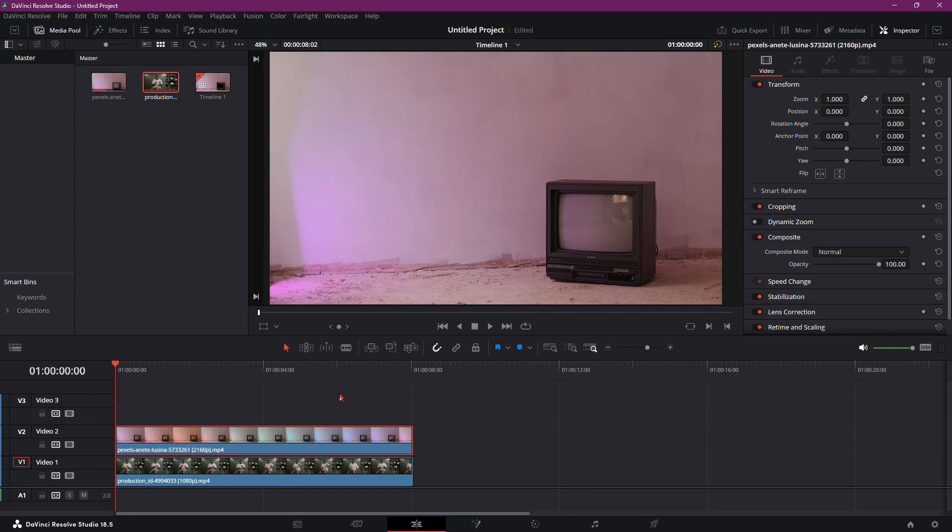In this tutorial, we'll explore how to insert footage into an old TV effect using DaVinci Resolve 18. Follow these steps for a vintage TV look.